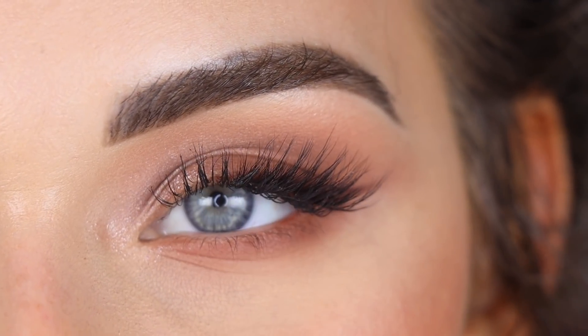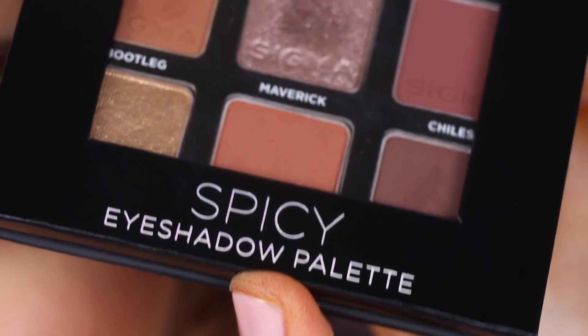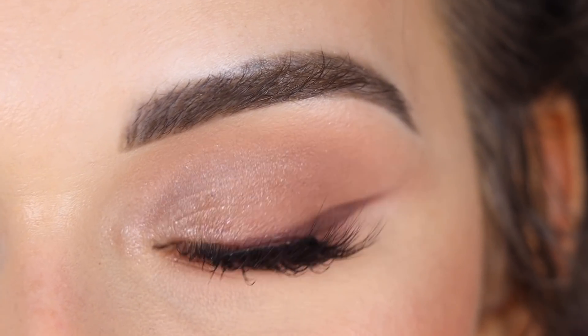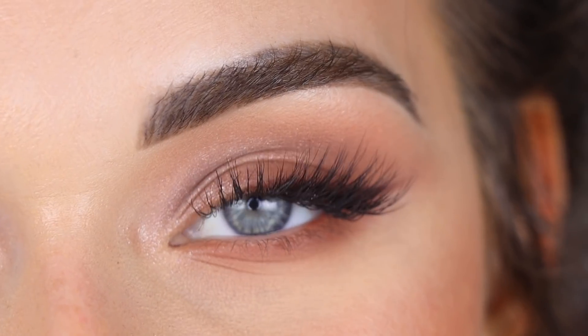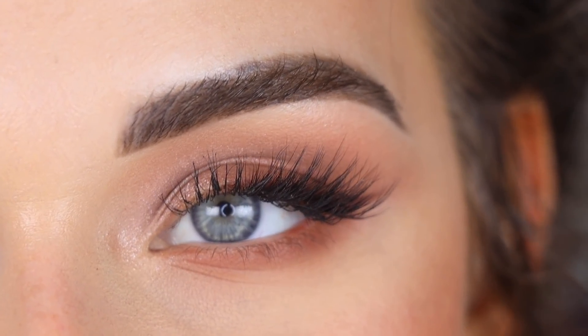For today's video I created a pretty simple, easy, everyday eye look with the Sigma Spicy On The Go palette. Sigma launched six of these little on-the-go palettes, and I have now created one video with each of these palettes, so this is my sixth video using this collection. If you want to check out any of my other videos using the other palettes, I'm going to link all of them down below.